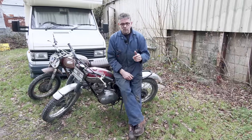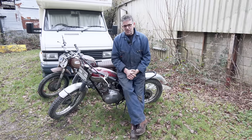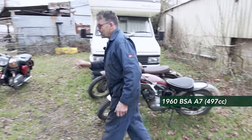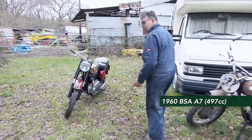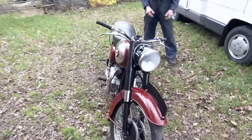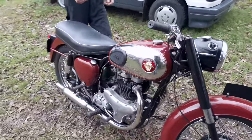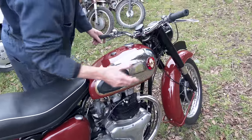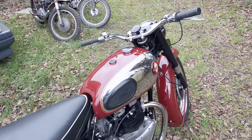Now what we've got over here is another BSA. It's not an A10 - this one is an A7. The A7 was the 500. This bike, I can't remember the exact age, it's an earlier 50s bike because the later one had the teardrop badge. This is a round badge. I think it's a '54, '55 maybe.